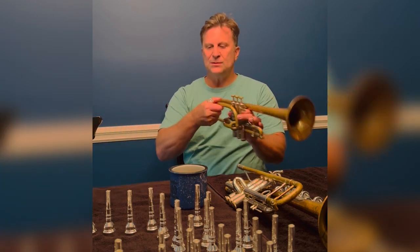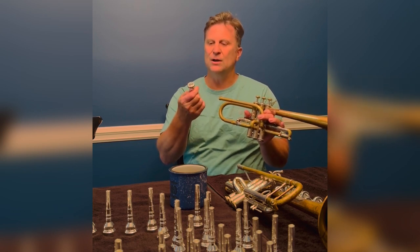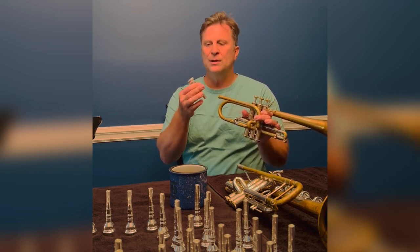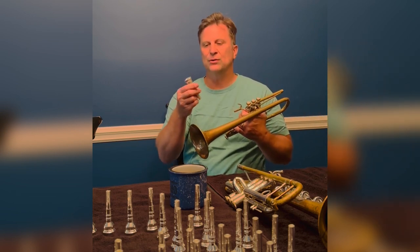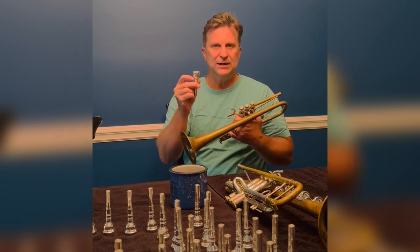This is the 12.3C — so it's a 3C cup with the 12 rim and the classical backbore. But this is basically the same setup for all the classical setups. They're all going to have the classical backbore. They're all going to have the 27 drill.